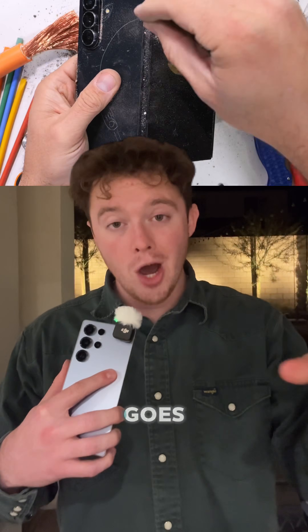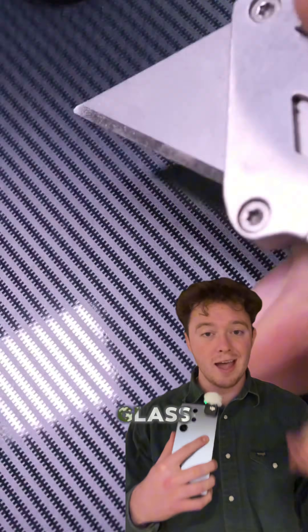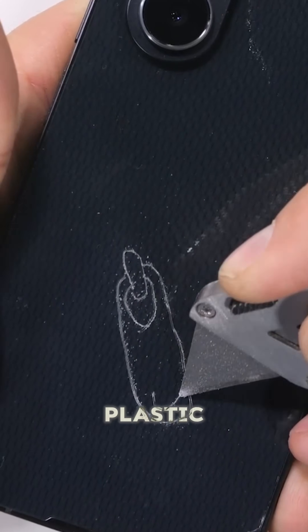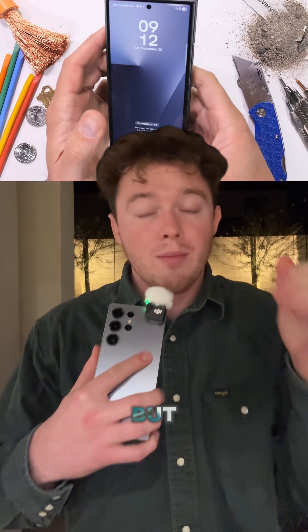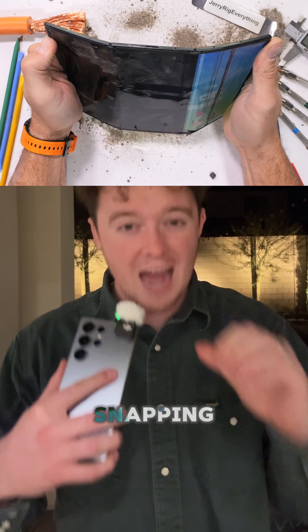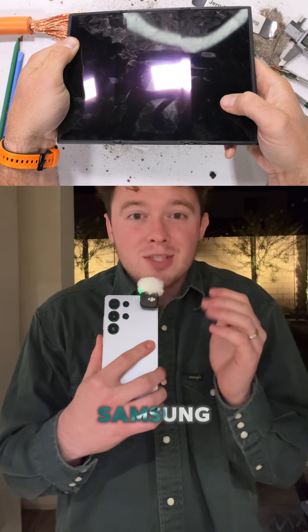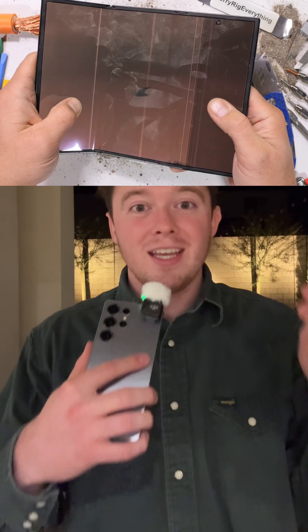Then when he goes to do the bend test, this is where things go catastrophic. The back is actually not glass — it's made of that carbon, kind of plasticky back, which looks really cool, but it's definitely not as strong. He goes to bend it and the frame is just too thin and it buckles, snapping the screen and absolutely wrecking it — making this the first Samsung to actually fail his durability test.